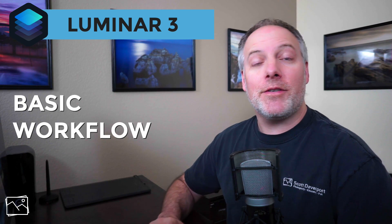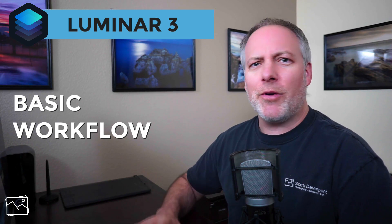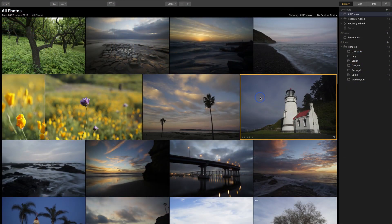Hi everyone, I'm Scott Davenport. This video is about basic workflow in Luminar 3. It's part of a series of videos to help you get up and running with Luminar 3 fast. In this one we're going to concentrate on some quick basic techniques for editing your photos.